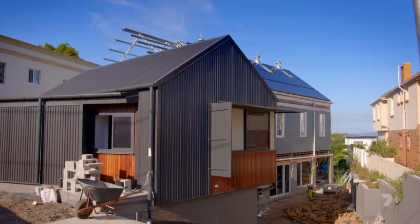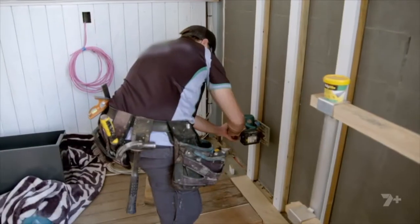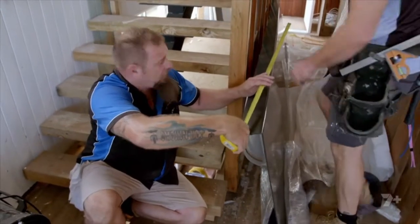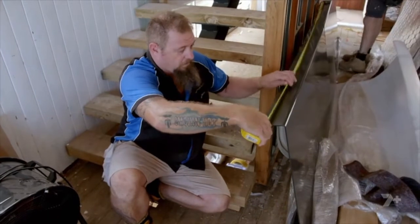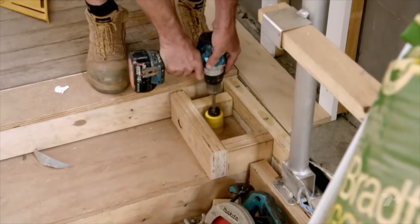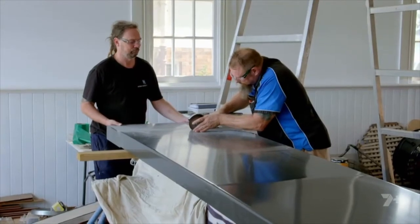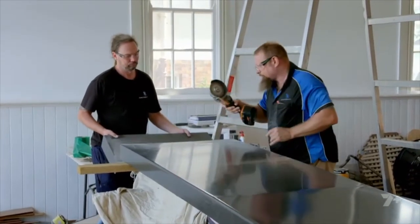Two weeks later, and the glass waterfall is ready to install. The main feature of today is the installation of the interior waterfall. It's a combination of a big aluminium tray and a slump glass piece that's over three metres long and nearly a metre wide. I haven't seen the finished product, so it's going to be interesting. The glass will sit inside a tray to contain the water and stop it spilling out onto the hall floor.